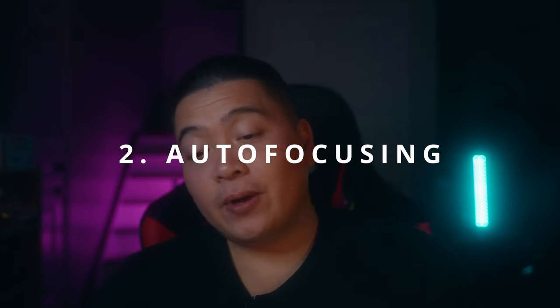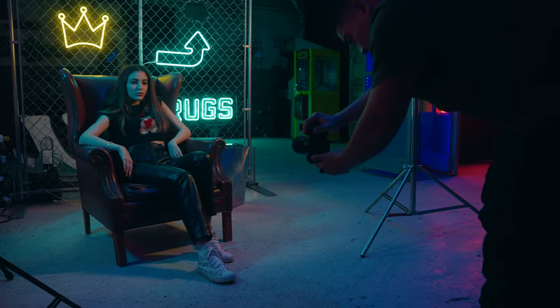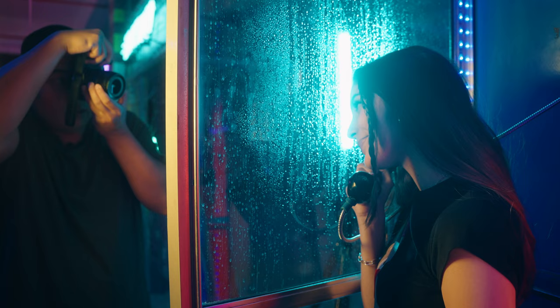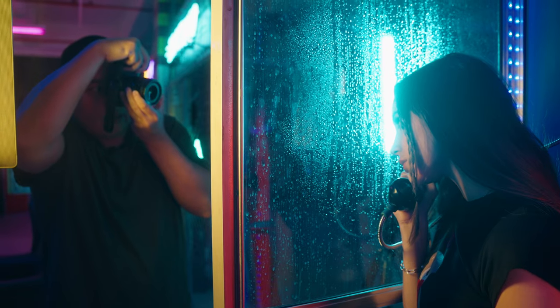Two, autofocusing. With the new X-H2 rumored to be announced next May, Fujifilm has updated their newer lenses to be video friendly. They are using the new linear motor, which I find has a smoother autofocusing that is pleasing for video creators. And three, the f1.4 — if you really want that shallow depth of field, or you find that in certain situations the f2 doesn't give you enough light, by all means upgrade to the f1.4. The extra stop of light does help when it comes to image quality in low light situations.